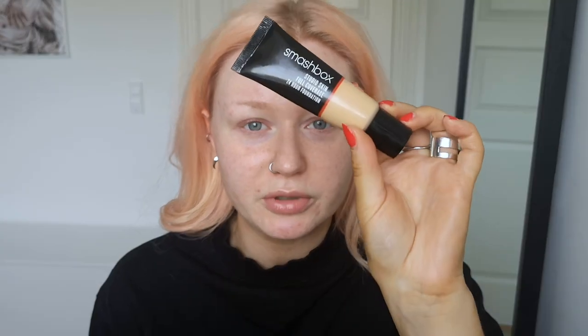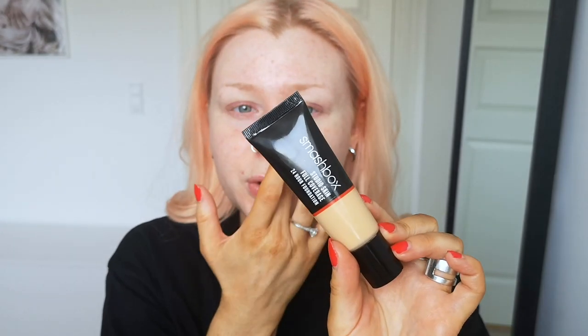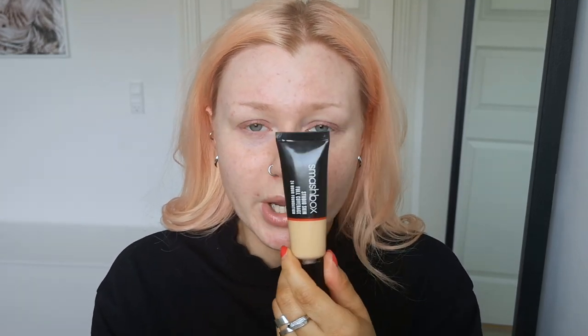My makeup base is actually the thing that I use the most time on in my whole makeup routine. I just want to be thorough, blend everything out, rub everything in so everything looks super smooth and not cakey — I hate cakey makeup. I'm using the Smashbox Studio Skin Full Coverage 24 Hour Foundation in shade 2.4, and if I'm not using this I'm using the MAC Studio Fix Fluid in NC40. I like that yellow undertone. A little goes a long way — it's super lightweight and it will cover everything.